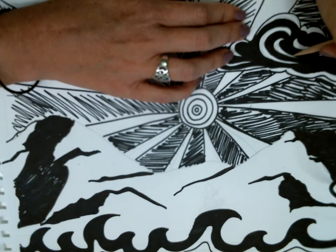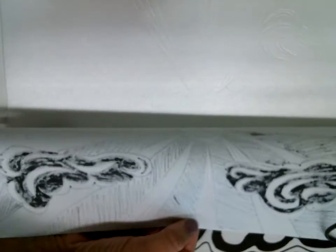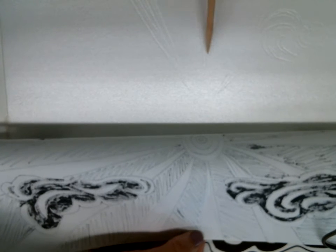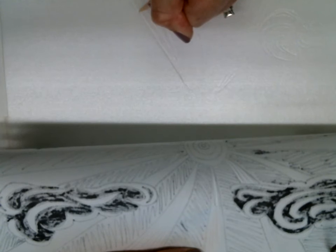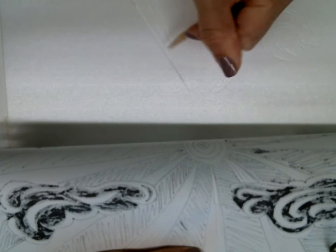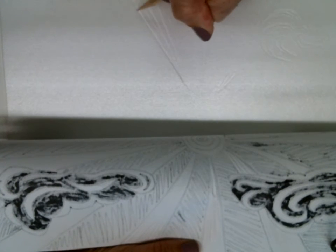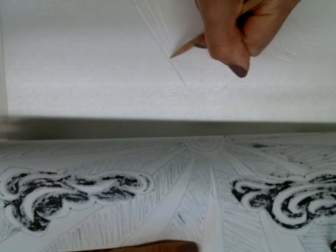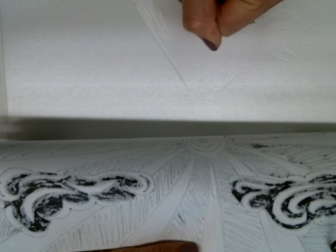If you want, you can even just outline your areas that are white so you can see your image. Once I'm done transferring, I'm going to come back to my plate and apply a little bit more pressure — but not too much. I accidentally tore a little bit of my plate off. I can probably work around it, but I don't want to press too hard because I don't want to tear up my plate.